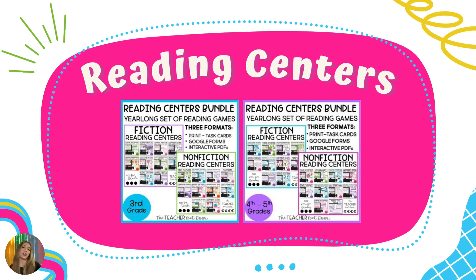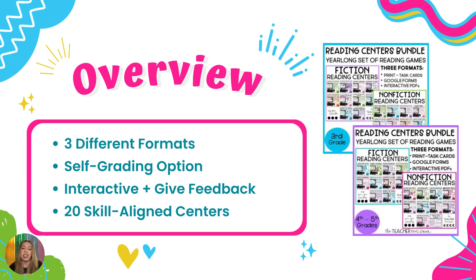Next we have reading centers. You've taught your whole lesson and you're working in small group — so what are all your other students doing? These reading centers are specifically created so students can be engaged in still learning and not doing busy work while you work with a small group. They are standards-aligned and come in three different formats. The printable format is interactive — there's usually a game board or puzzle pieces students can put together, that tactile-like feeling. You have to prep it once and that's it.